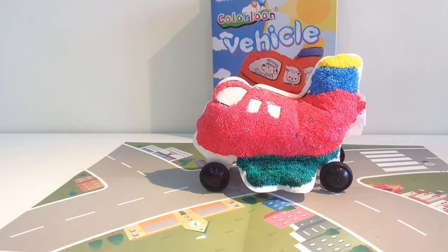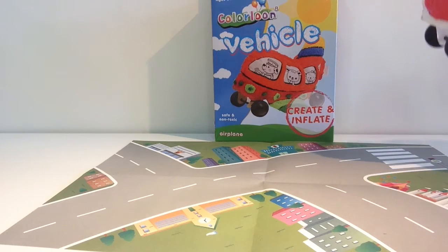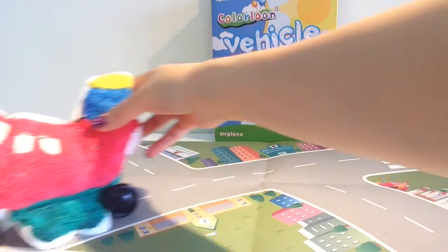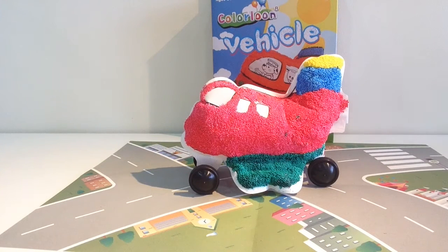This is how the plane looks once it's been inflated. We've got our runway here, so now we're going to pretend we're landing the plane. Everyone on board - prepare for landing! We made it! Okay, my little pixies, thanks for watching. If you've enjoyed this video, please give it a thumbs up and remember to subscribe to my channel for more fun videos. Bye!